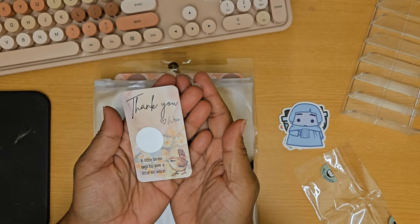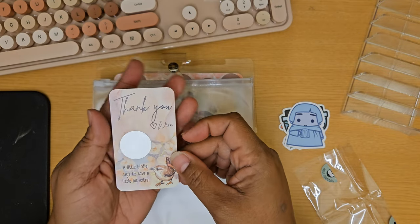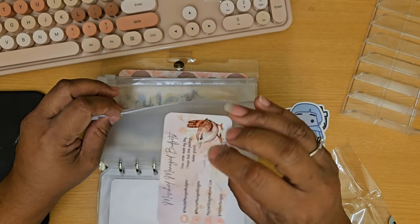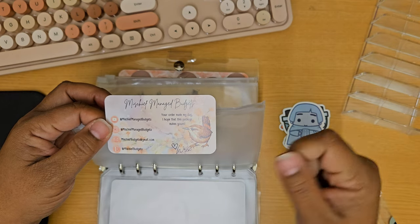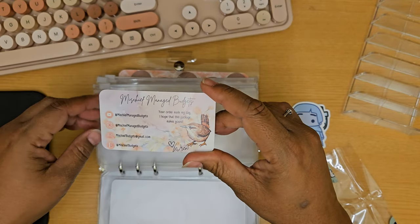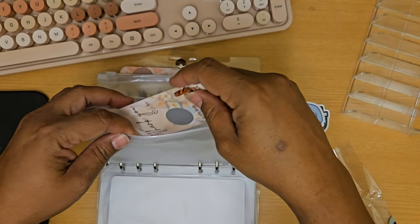She also included another cute goodie. This one just says thank you — 'A little birdie says to save a little bit extra' — from Wren, and that's her name. I thought that was super sweet that she sent that as well. It's a business card with all of her information on the back: 'Mischief Managed Budgets — your order made my day, I hope this package makes yours.' Super cute with a little wren on it. That is so sweet.